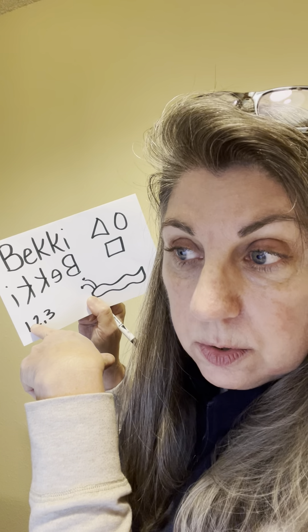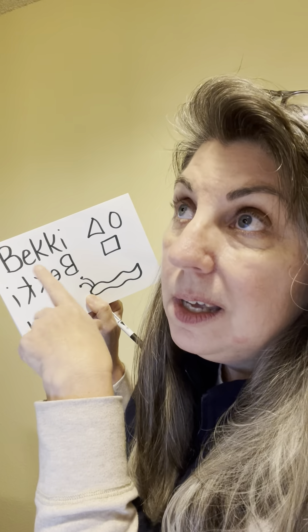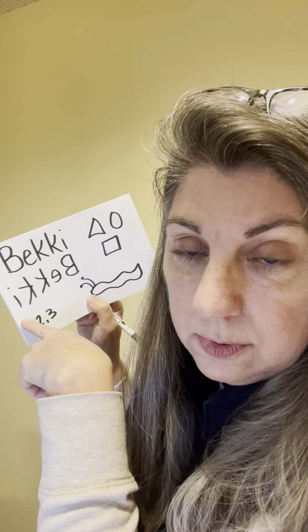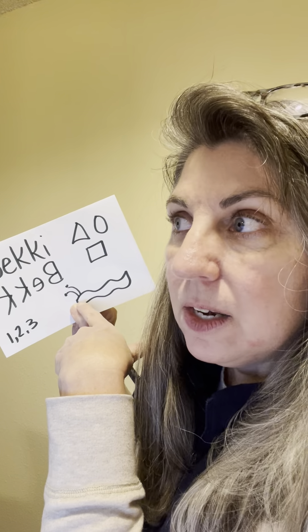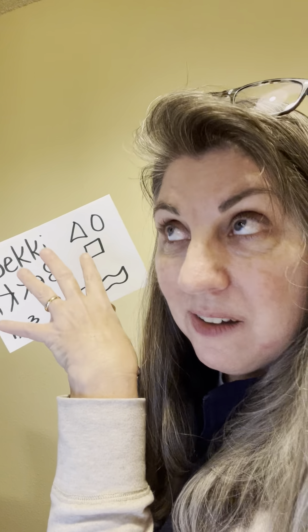'Let's count to 20 together. Ready? One, two. Let's count in Spanish — uno, dos, tres. Let's count in French — un, deux, trois. Get creative.' 'Do you see this? What is this? A caterpillar. And after a caterpillar eats and grows, what does a caterpillar turn into? A butterfly.' Be creative with your poster. The magic of this is that you created something unique and special for your child and they feel so loved.